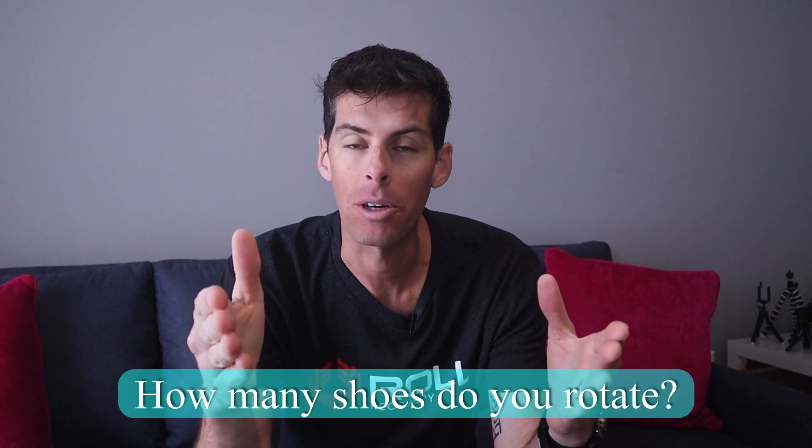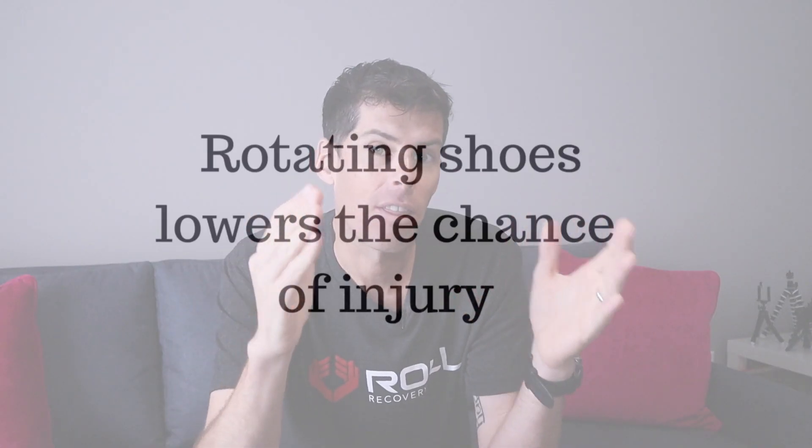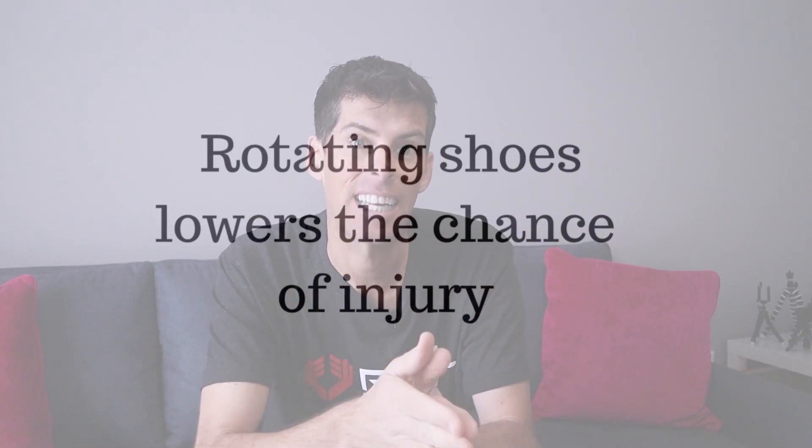Let's talk briefly about running shoes. I want to know how many shoes do you keep in rotation - let me know in the comments below. Why should you rotate your running shoes? It's because running shoes generally take at least 24 hours for the midsole foam to bounce back to its normal shape. If you run before that time, you might not be getting the cushioning you need to stave off injury. In fact, a study showed that runners who rotate their shoes are 39% less likely to get injuries - I'll link to that study in the show notes.